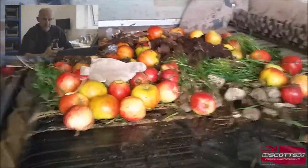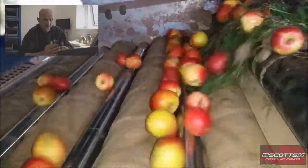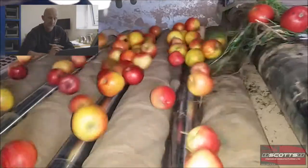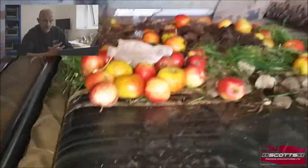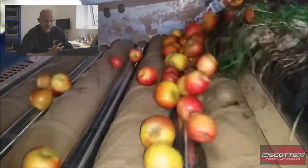We spoke about the lots of different crops that the evolution works on really well, and one of those is apples — apples, pears, fruits, that sort of thing. Especially apples; we have a lot of machines running out in the industry on apples for cider manufacturers, that sort of thing, and we've had some real success with this.